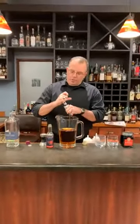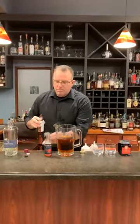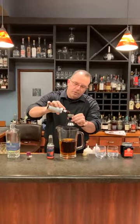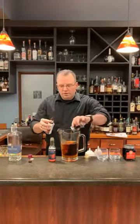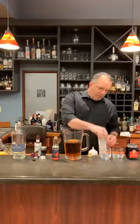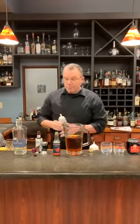Next we have Angostura Cocoa Bitters — which we didn't have because I didn't know it existed, but we certainly will have it on the shelf. Brand new product. We're going to do about a quarter ounce — that's all I've got. So we're going to go right in, and we're going to do six ounces of simple syrup.